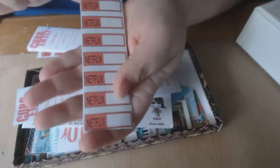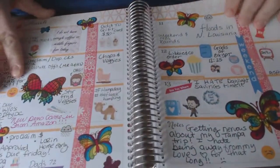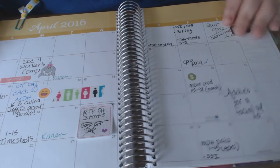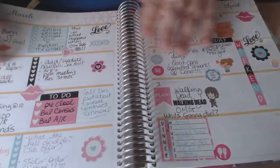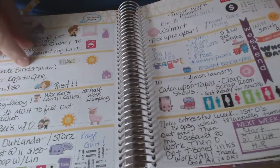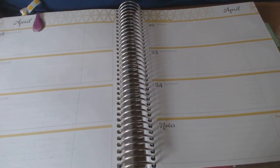I like the Netflix ones — we like a lot of Netflix, so you can just write what you're watching. I have a planner drawer where I keep all my binders and stickers and stuff that needs to be put in. That's just how I organize mine. I want to start doing plan-with-me videos but I don't know if anybody would want to watch me plan.